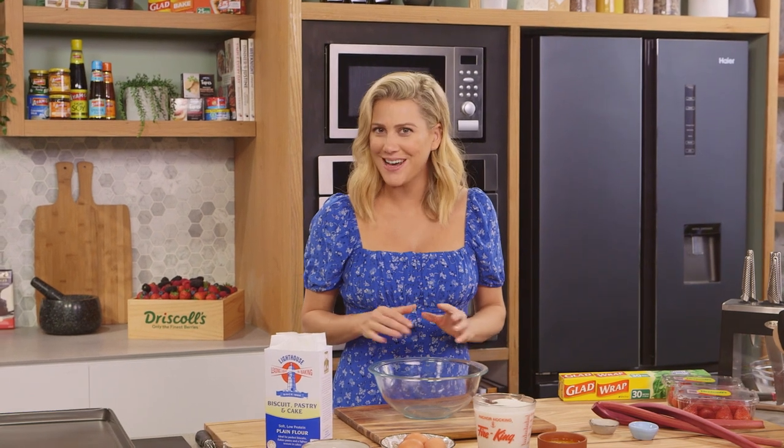My Auntie Iris and Uncle Bill grow the best rhubarb, so this recipe is for them because I know they also love crepes.